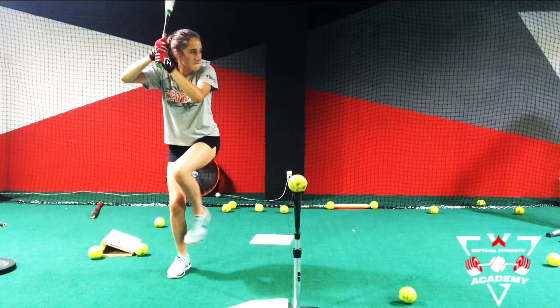Hey guys, this is Cassie with Softball Strength Academy. We're going to go over the separation drill. We have Adriana here. She is coiled into a really good position, a really good stance.